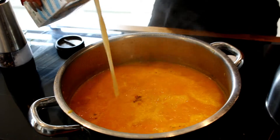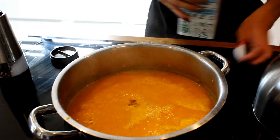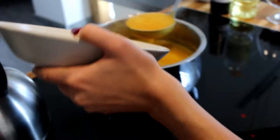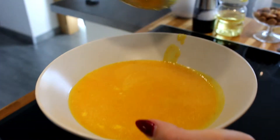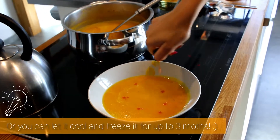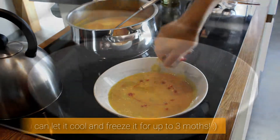When you are satisfied with the taste and consistency, turn off the heat. Ladle the soup into individual bowls and drizzle it with olive oil, chili olive oil, or oil from pumpkin seeds. Add some fresh herbs and serve.